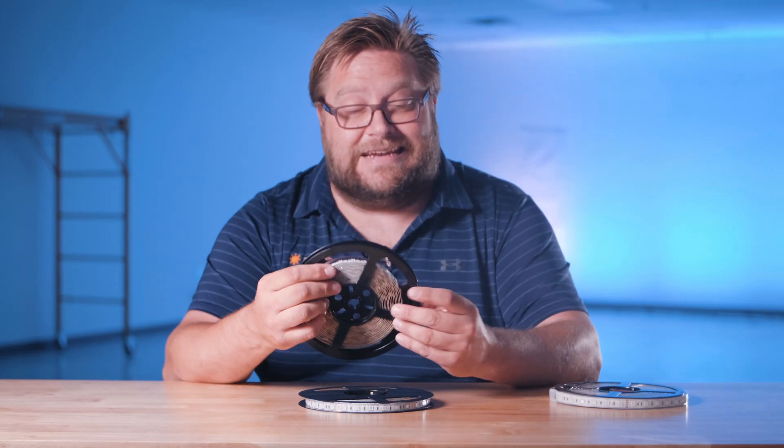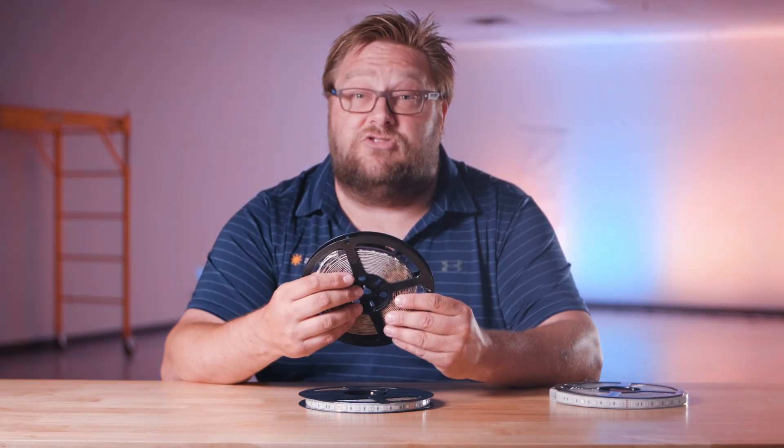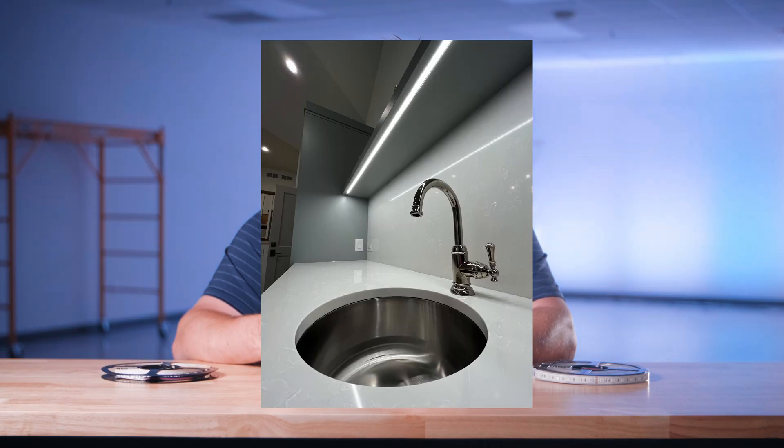The non-waterproof version has an adhesive tape backing for mounting. It is great for applications in a dry environment such as under cove sealing. The water-resistant version also has an adhesive tape backing for mounting. It is splash-resistant, rated IP65, and is great for applications such as underbar lighting.